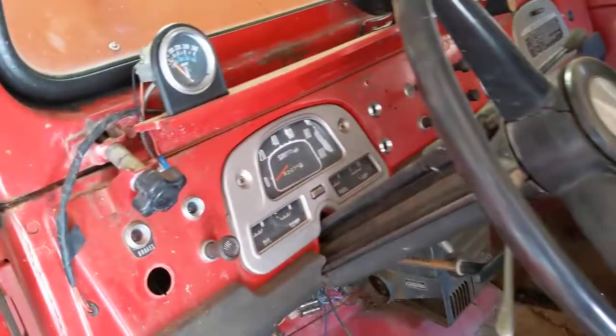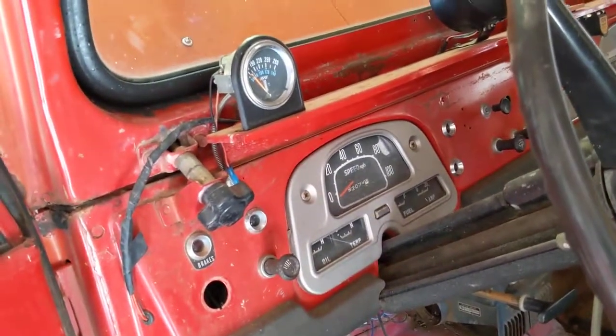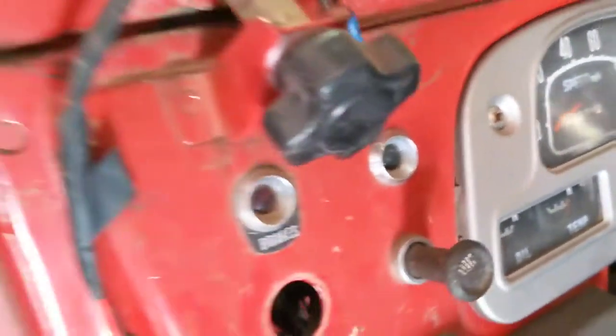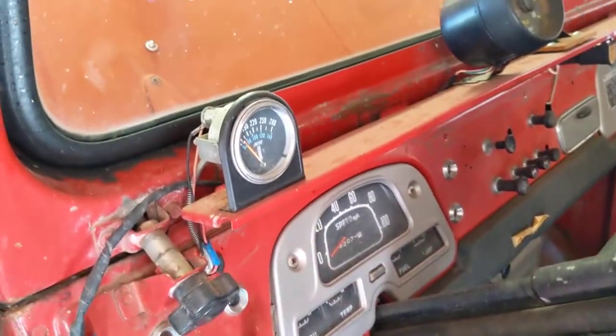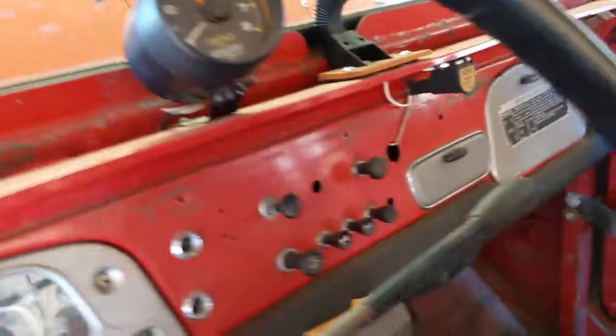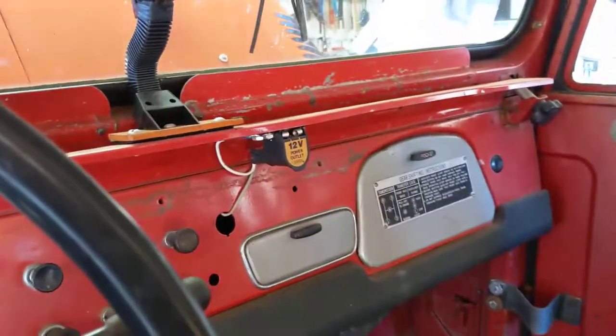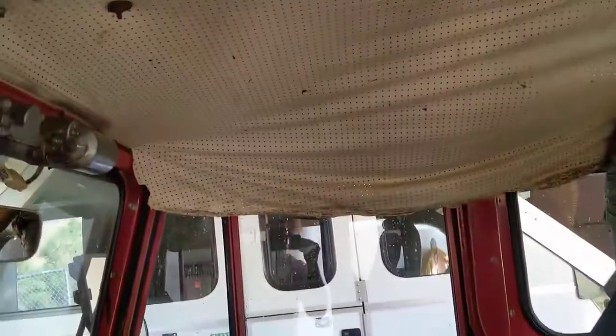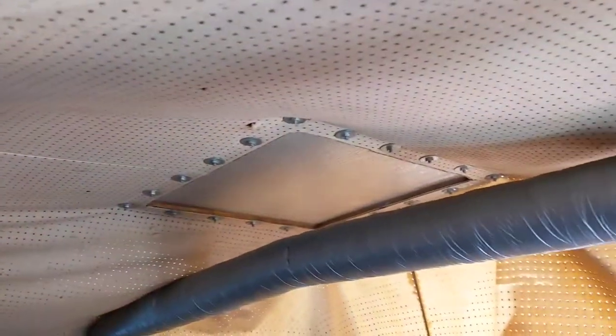I'm not sure about these seats - they might be aftermarket seats. They've got recliners in them; they might be original. I'll have to look into that. The odometer reads 82,070 miles. The previous owner probably added the temperature gauge, tachometer, and a 12-volt adapter. It has the passenger heater, which is actually a really sought-after thing that collectors like to see in Land Cruisers. And like all Land Cruisers, the headliner is completely shot. Looks like it used to have a roof vent that's been removed.